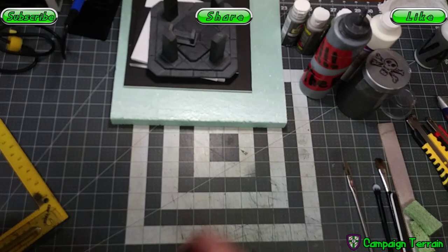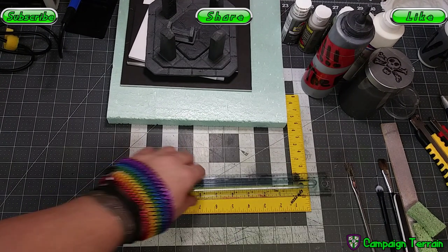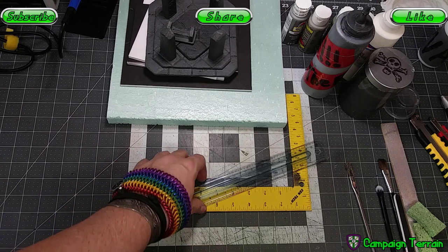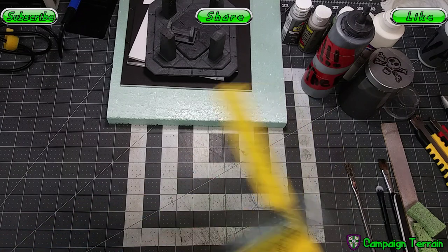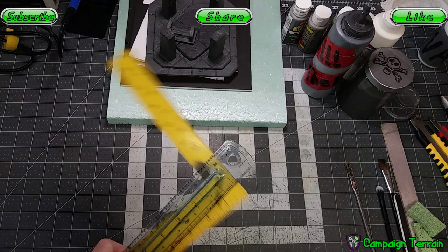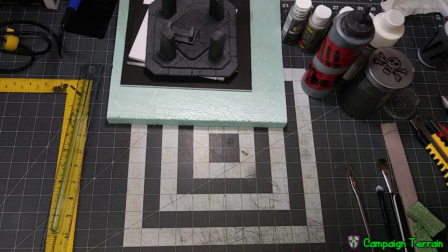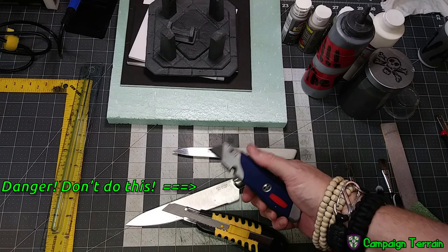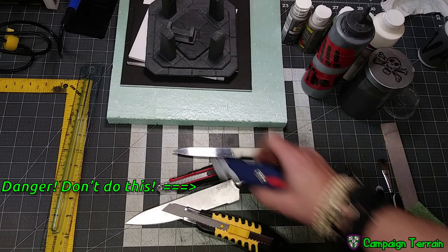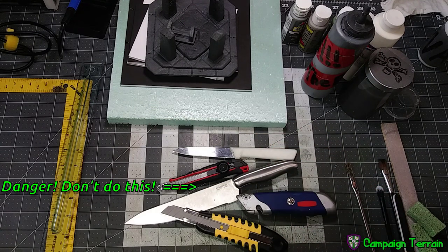We're going to need rulers to measure this all out. I typically use a square or just a regular ruler. I like the square because it's metal — I'm never going to cut into it. The plastic one I have cut into once before. But whatever type of ruler works for you. We're going to need a knife — you can use any kind of knife you want, whatever works for you to get the job done. If your big pocket knife works for you, if your kitchen knife works for you, whatever works.